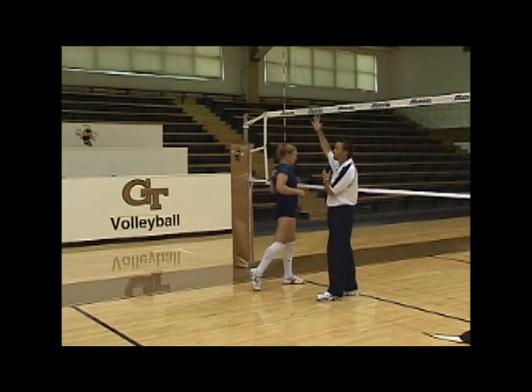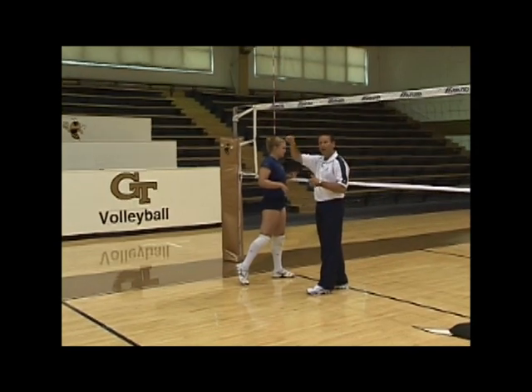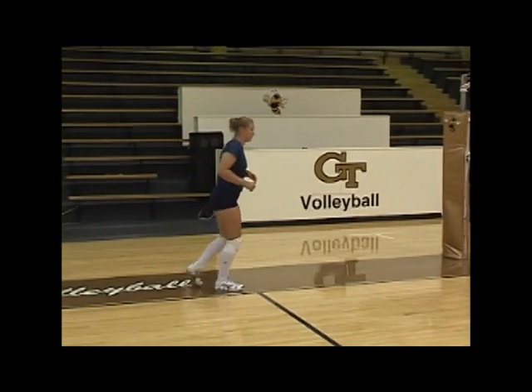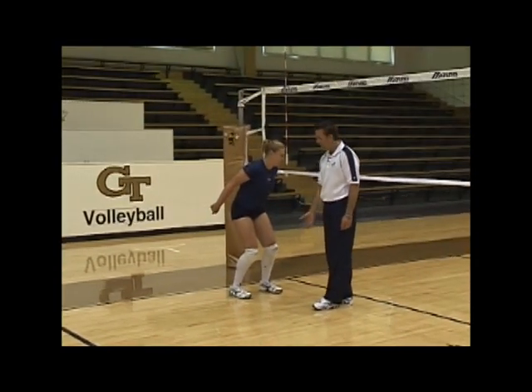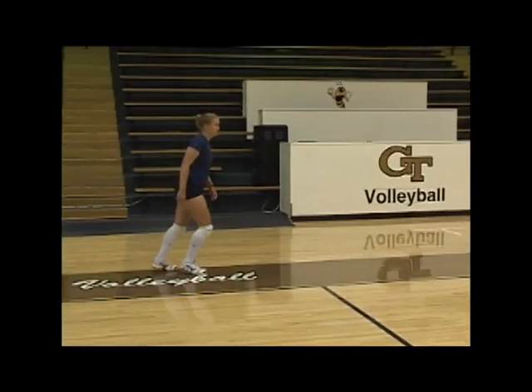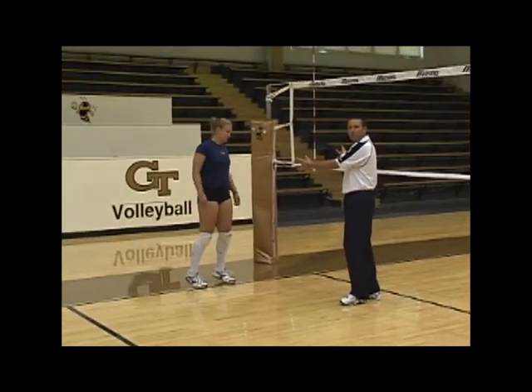You don't want to drift too close to the block because that's how they'll get you. You want to stay off the net and jump more straight up and down to increase your vertical and your ability to hit around the block. If she transitions too deep — 15 to 20 feet — she really has to use long steps and strides.